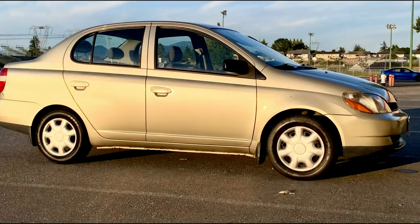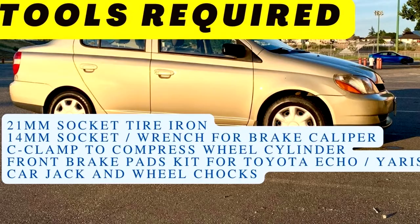Hey YouTube, it's the Echoman here. Today I'm going to show you how to change the disc brakes on your 2000 to 2005 Toyota Echo. This would be the same process for any import or domestic passenger vehicle. By the end of this video, you will have the confidence and know-how to change your own front disc brakes.